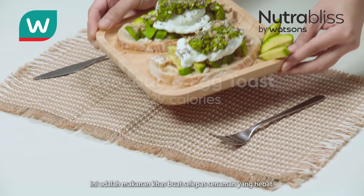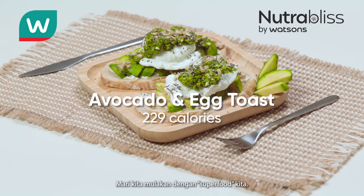This is a comforting food after a great workout. Let's begin with our superfood.